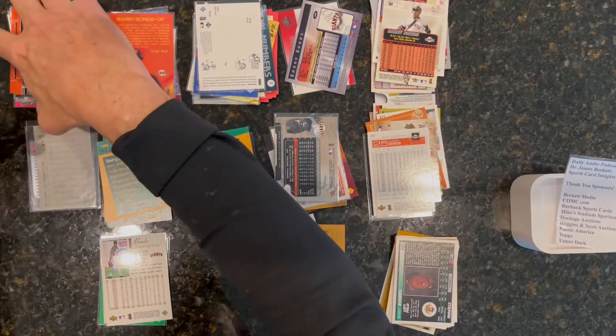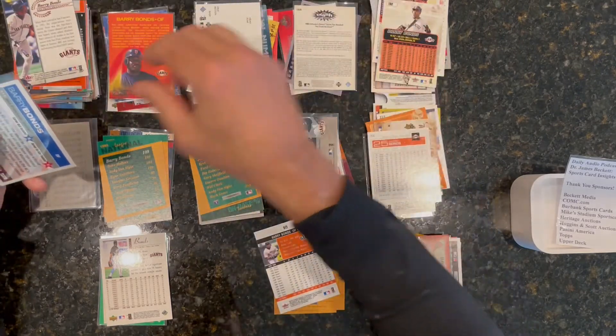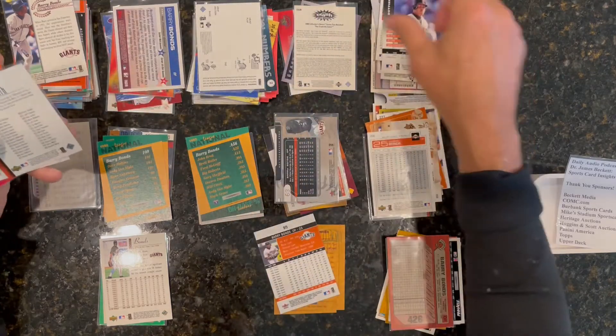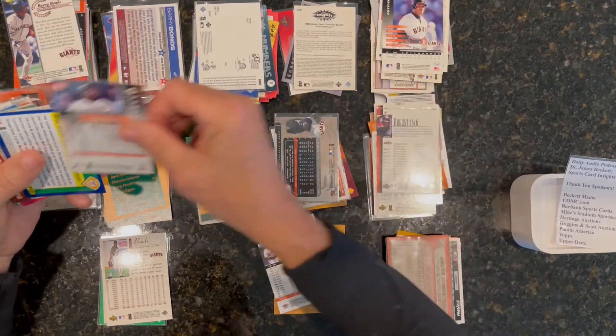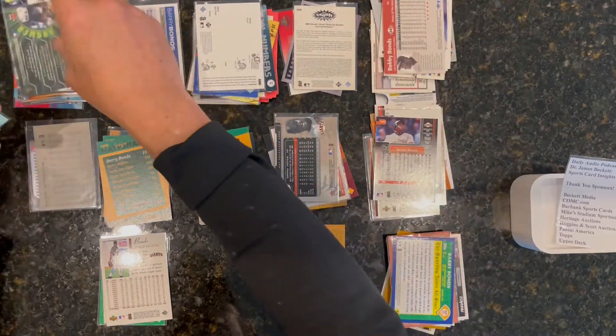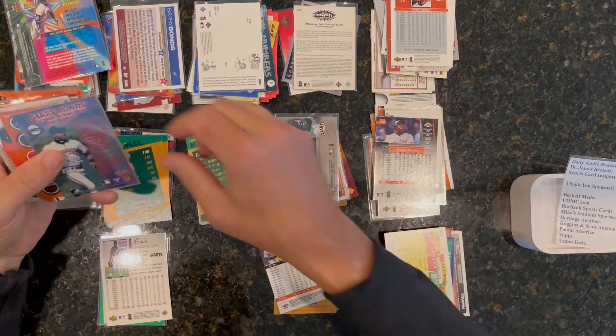It depends — it's easier to sort when you get up to critical mass. You don't want to go to the trouble to sort 20 cards; you ought to be able to just see what you've got. But once you get to a hundred or a couple hundred, then it's probably worth sorting.